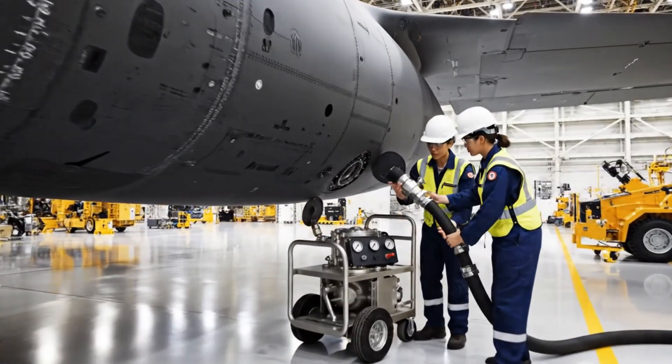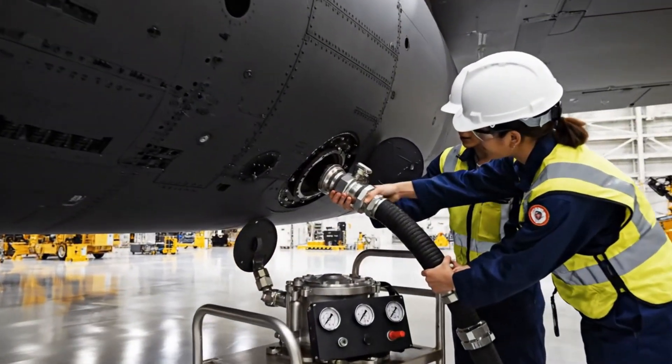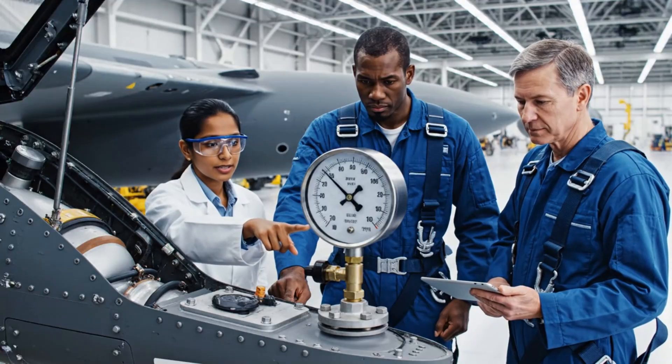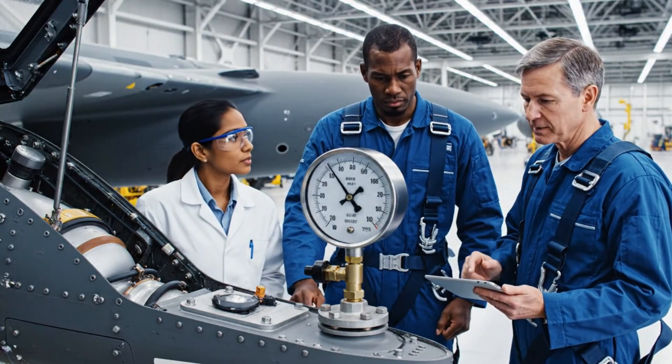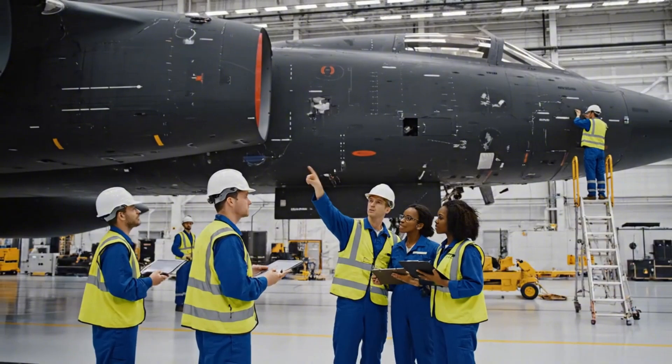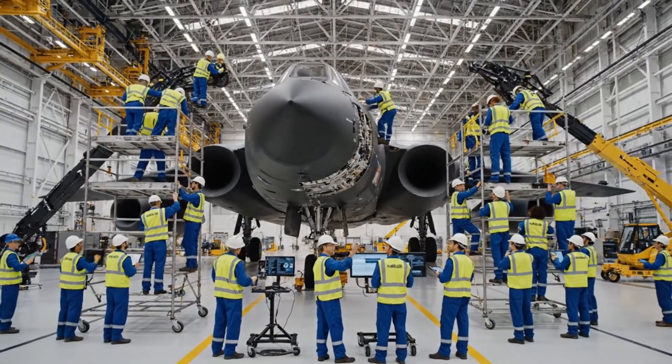All right. Steady now. Got the weight. Looks aligned. Twisting to lock now. Confirmed secured. Pressure holding steady. It's stabilized. Pressure confirmed. Noted. Moving to the next sequence. We need clearance on sector four immediately. Still showing a fault here. Check the diagnostics again.